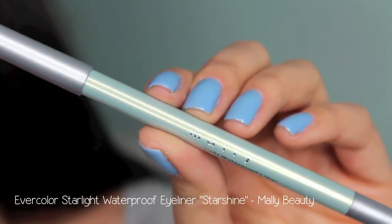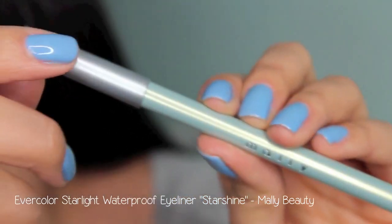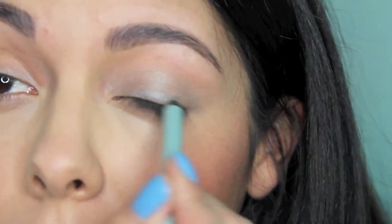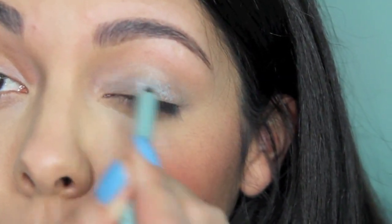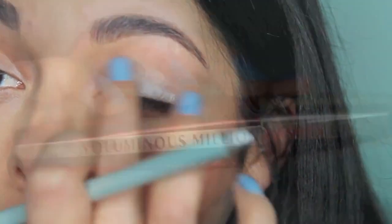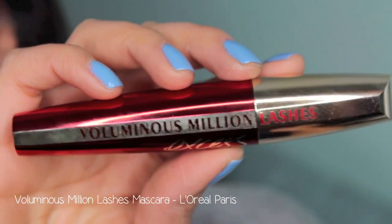Then moving on to the color on my eyelids, which is Star Shine by Melly Beauty. This is a pencil that can be used as an eyeliner or eyeshadow — today we're using it as an eyeshadow. I know silver is intimidating, but when you press it and blend it in with your finger, it can be rather light and natural.